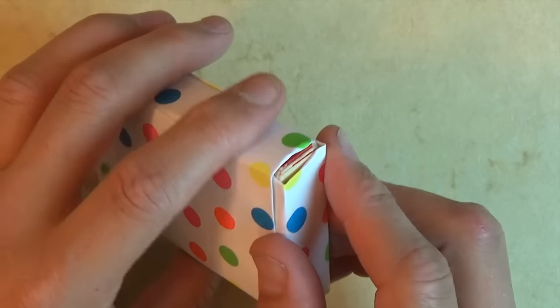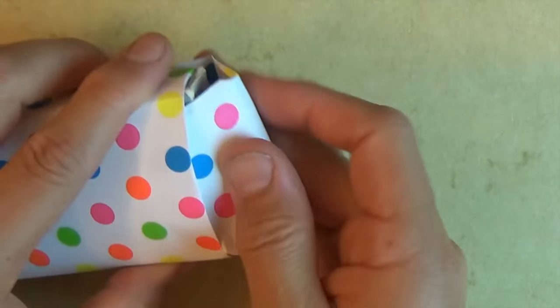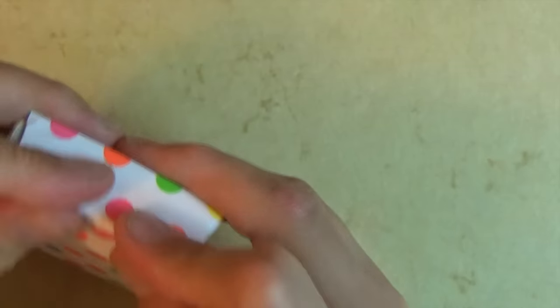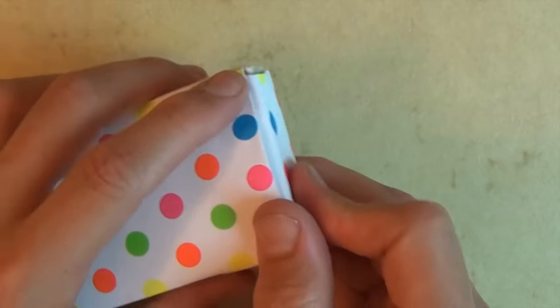And there you have the case for the deck of cards. I hope you guys enjoyed folding that — there you got it, your deck of cards box. See you guys later, bye bye.